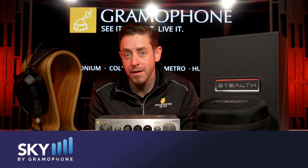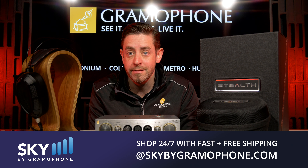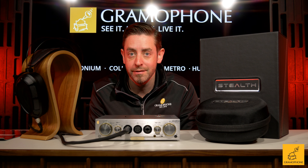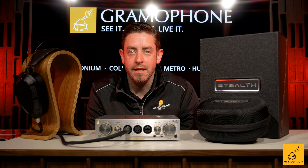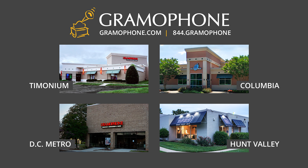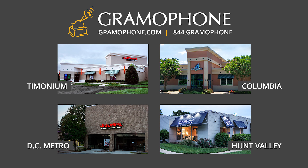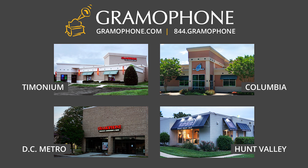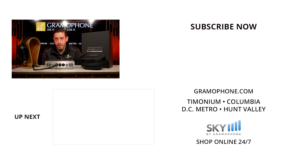You can have this shipped from Sky by Gramophone right to your door — so give it a try and place that order. If you're interested in hearing the Dan Clark Audio line, please come to our showrooms in Columbia, Timonium, and Gaithersburg, Maryland. Let us know what you think of the Dan Clark Audio Stealth, drop a comment below for what videos you want us to do next, and as always, enjoy the music.